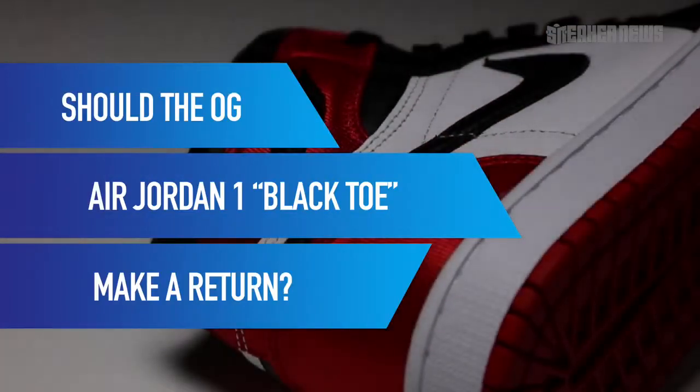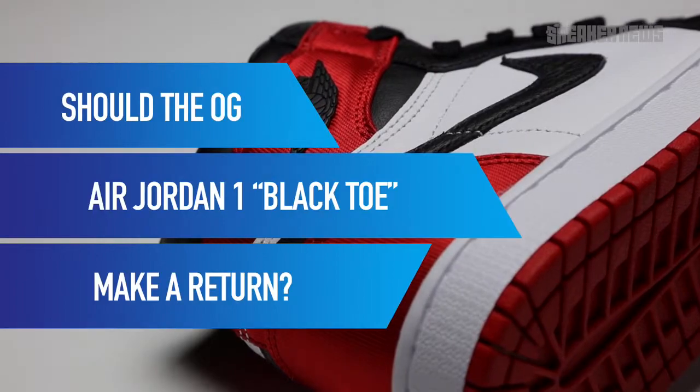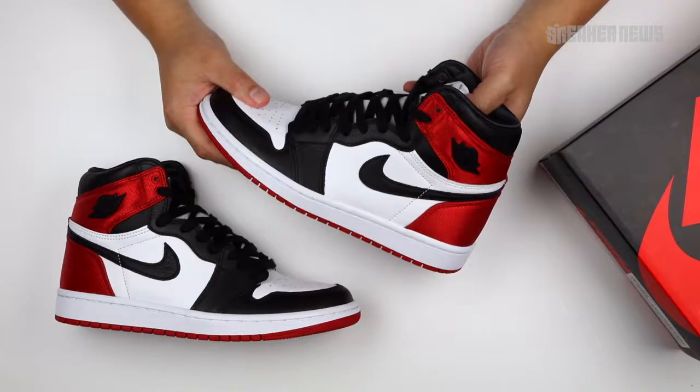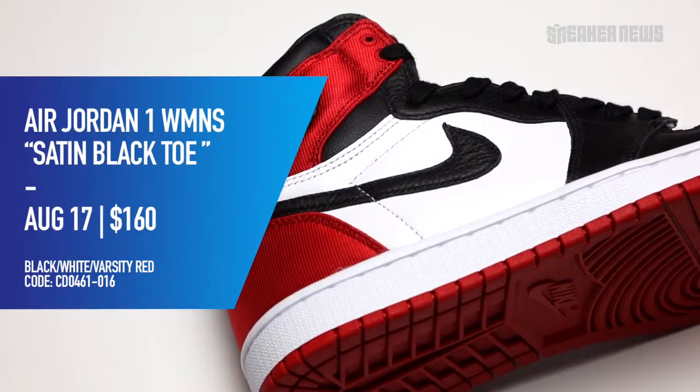So, like we said, this is the Air Jordan 1 Retro High OG, inspired by the original black toe colorway. It's pretty much the same, but of course there are some key differences that we'll touch on. Before we do that, let's just go over the basics. The release date is August 17, 2019. The retail price is $160.